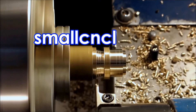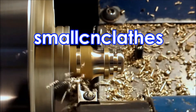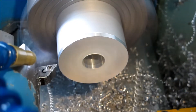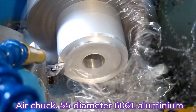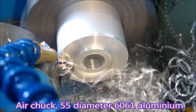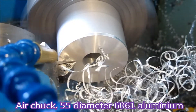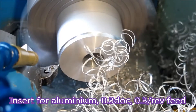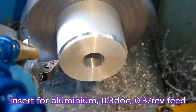G'day. This video is not about making a part so much as trying to deal with 6061 alloy. 6061 is a real challenge to turn in a small lathe. You really need a lot of horsepower to deal with it properly, and I've only got half a horsepower.